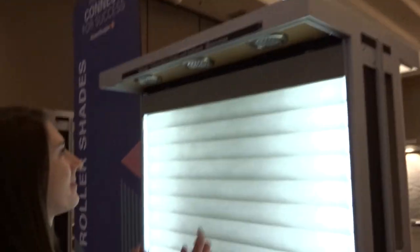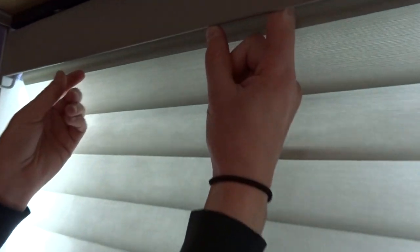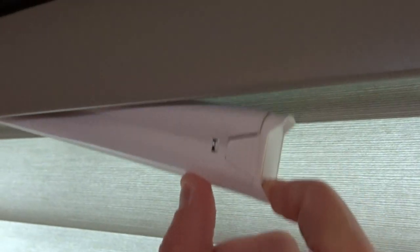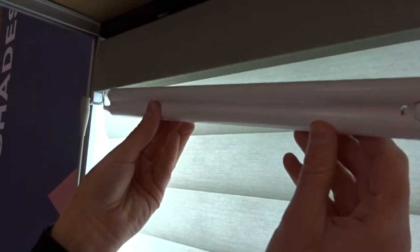So let's see how you do it. Christy, why don't you show us how you do it on the Sonnet. So you're going to reach up inside — this is at the front of the headrail. You're just reaching down, there's a little lever there, and you can pull the entire battery pack out.